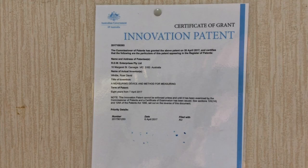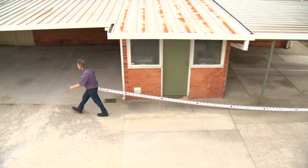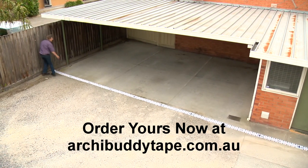The AkiBadi tape measure has been awarded with an Australian Innovation Patent. Built to last and easy to use — order yours now through our website at AkiBadiTape.com.au.